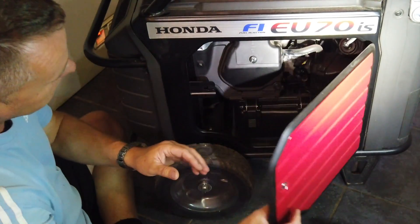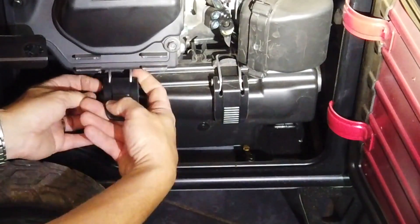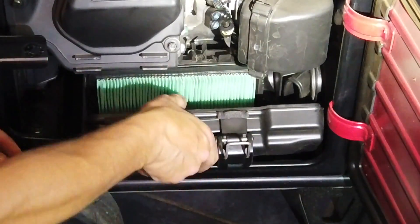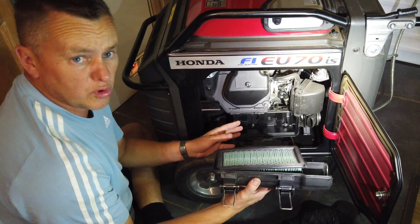We're going inside and we'll just pop that out, which then leads us into the air filter compartment. At the bottom we pop these big clips back and then we can just pop that air filter assembly out.